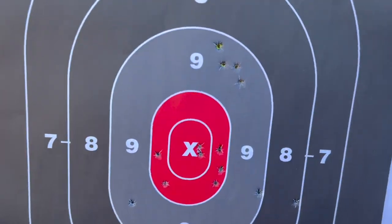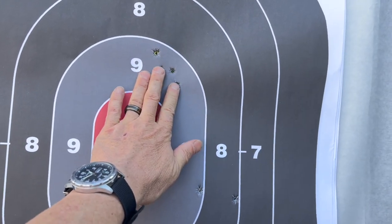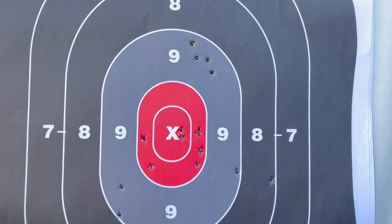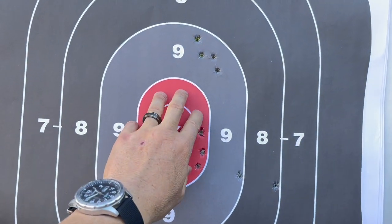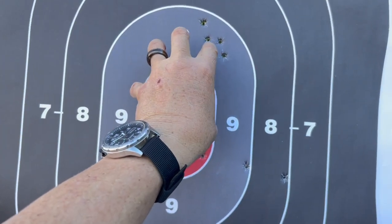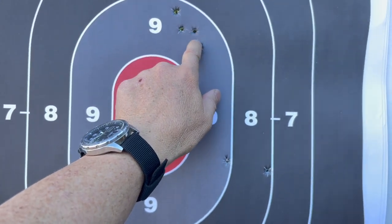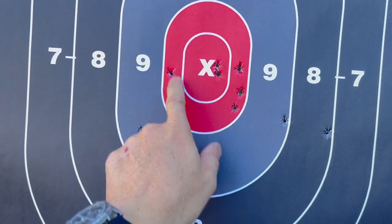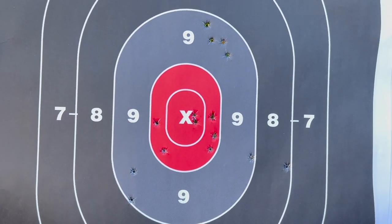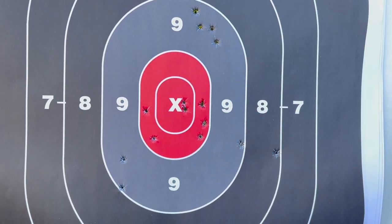My final group with 124 grain — man, I wish I could group them all like that. That's awesome. At 50 yards with this target, check that out: one, two, three, four, five, six, seven. Seven out of the 15, and there's four in a cluster, and then a couple of flyers. Guys, that rocks. It is time now to start banging on the steel.